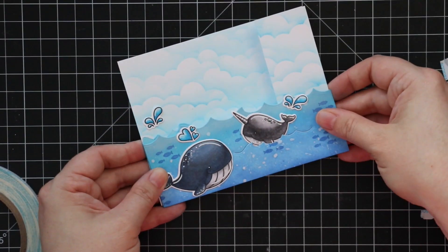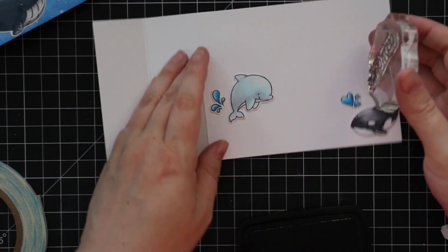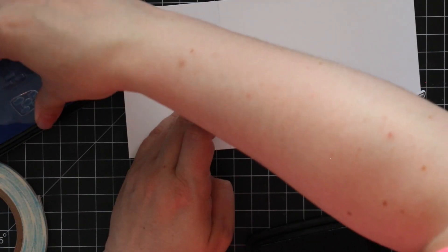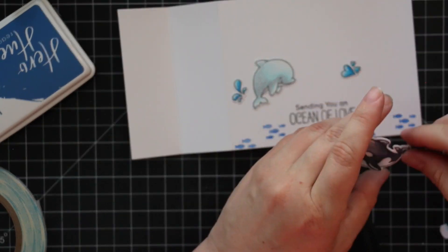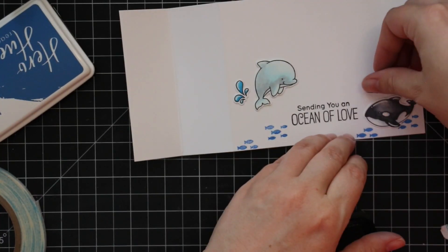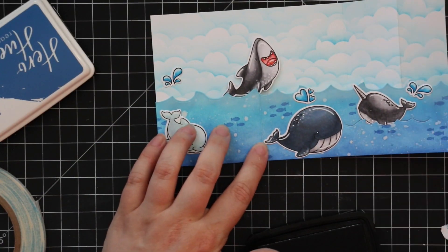I die-cut the wave die from the wave piece just to cut that little line to tuck my narwhal in. The remaining characters and a sentiment I put on the back of the card because with a card like this there's nowhere to write to your recipient, so you'd write it on the back. This is how I'd finish the inside of my card — I put it on the back. I added the little characters, a sentiment, stamped some little fishies, and stuck that on there so there's something on the back too.